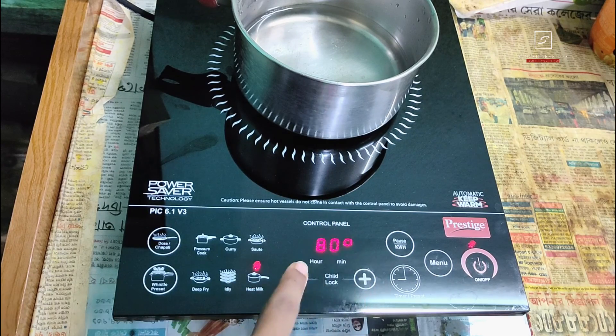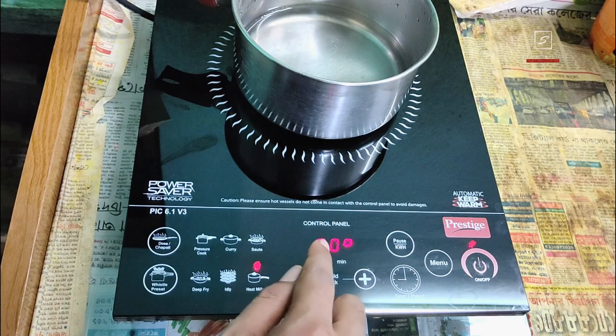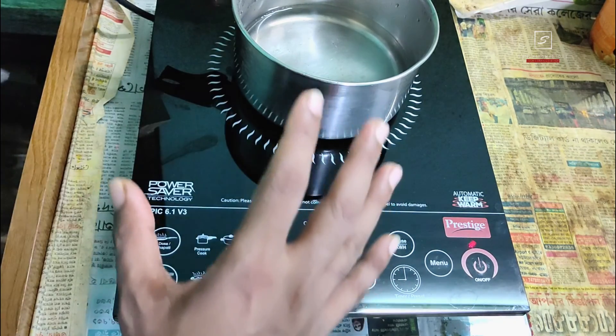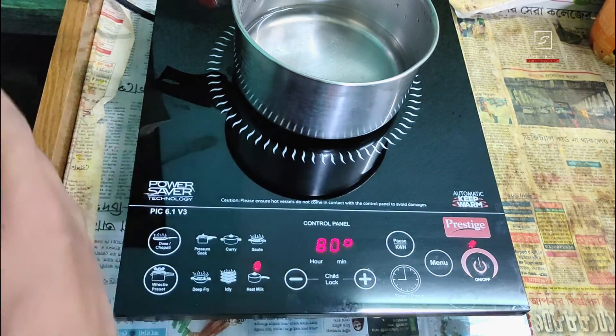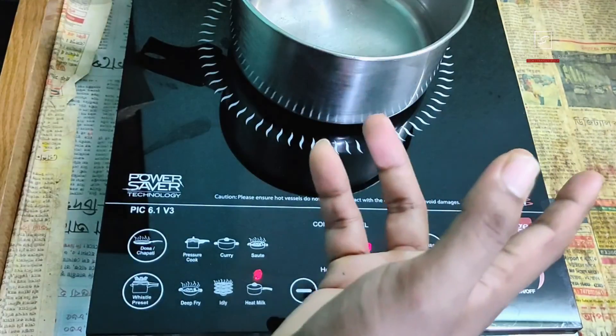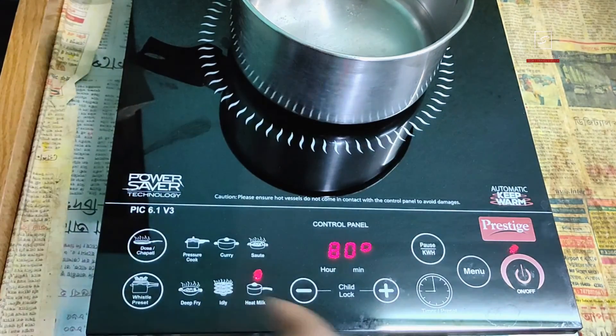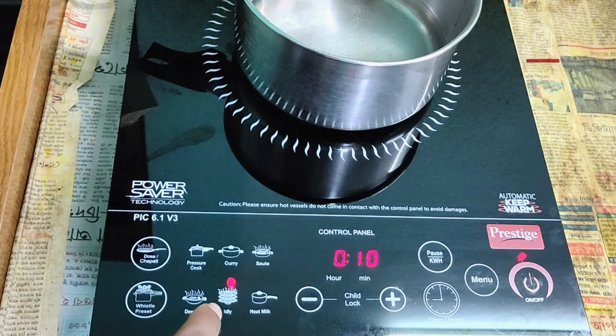Cooking at higher wattage consumes more power than cooking at lower wattage. In heat milk mode, it shows a fixed temperature of 80 degrees which cannot be increased or decreased — 80 degrees is ideal for heating milk and prevents it from overflowing the pot. You can also use the timer function in every mode to automatically stop cooking or heating after a specific time.